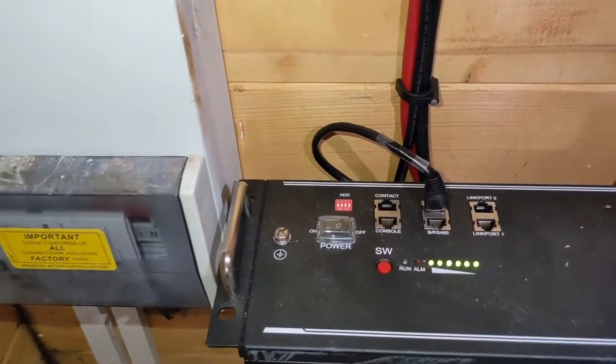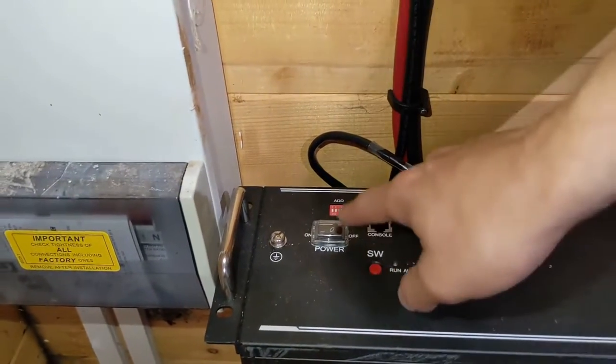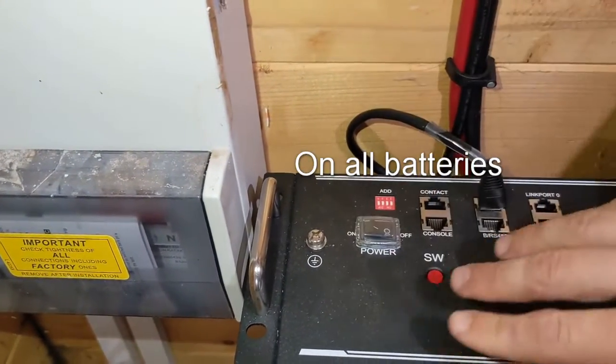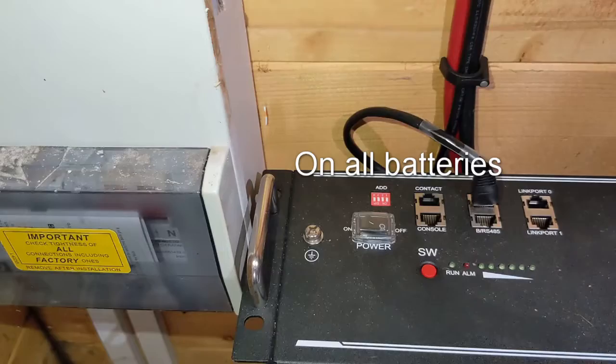Everything will switch off, and then we're going to head to this black power toggle here and switch that to the off position, so the battery is now completely off.